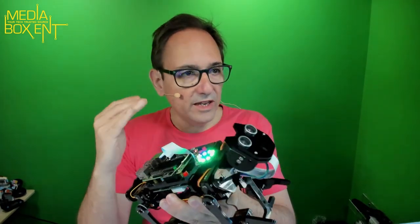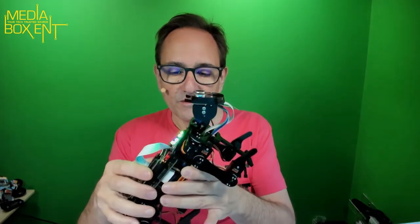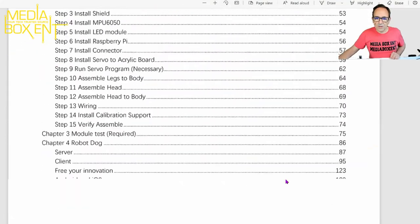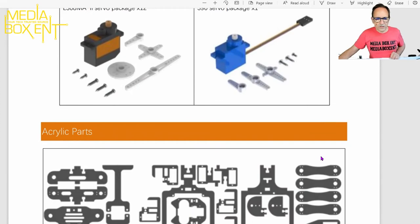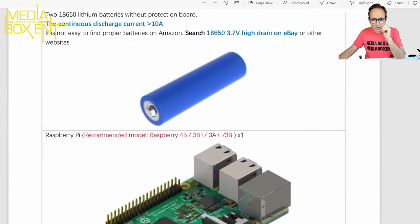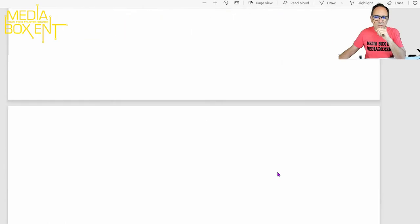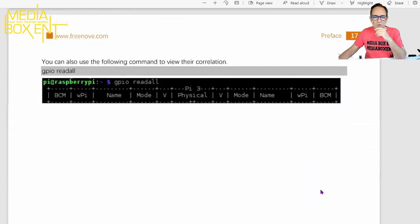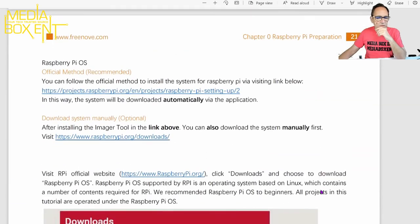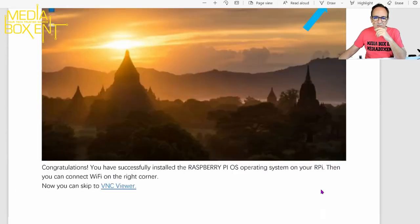I'll leave links below for all the parts you need. The kit doesn't come with the Raspberry Pi or batteries, so I'll note what you'll need to add. I also want to show you what the instruction PDF looks like. It lists all the parts, all the screws — everything is well organized. It includes a screwdriver and a thread tool. The only extra things you need are those two items. It also has a little introduction to the Raspberry Pi, explaining GPIO input and output.